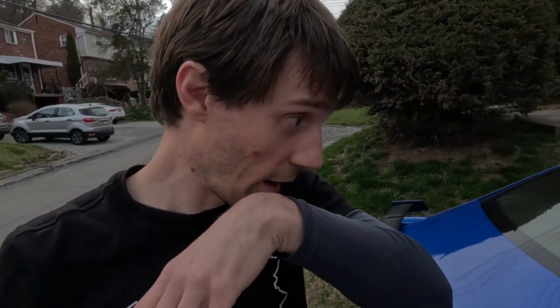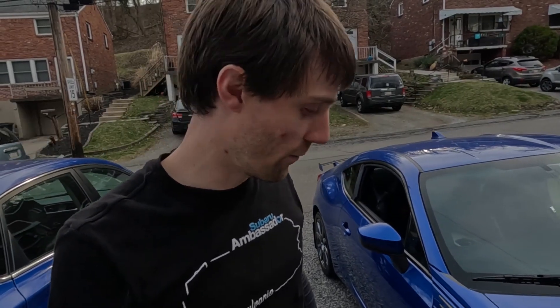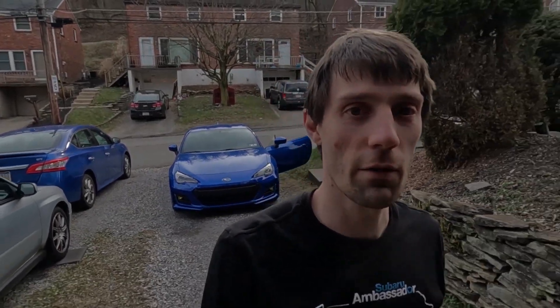Anyway, they're going to get replaced. I have to pick up new tires from Chip this weekend — we're going to get these RT660s off and the Yokohamas back on. Going to have a good season. Hopefully I'll see everybody at the Test & Tune this weekend — see ya!